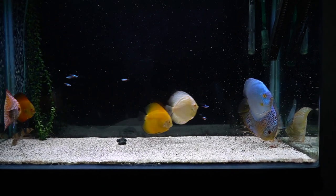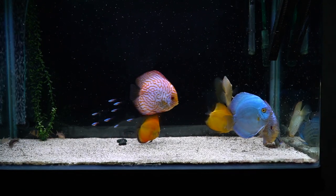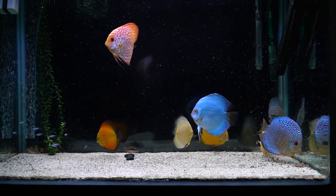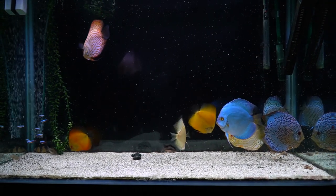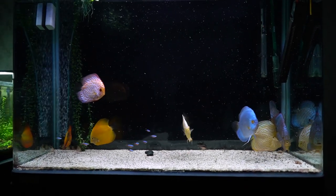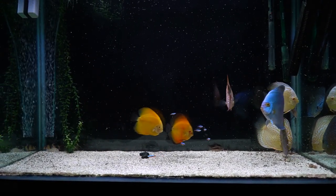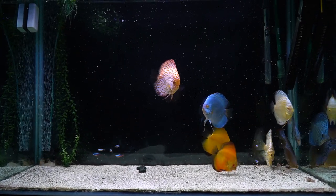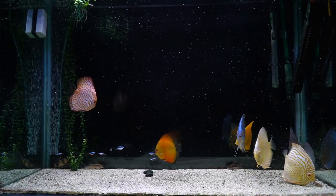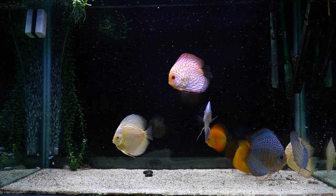One drawback of having a black background is that once you start feeding — especially foods like beef heart mix or other mixes available in the market — it really clouds up the water, and you can see every single particle floating against the black background. Those 15 to 20 minutes until all the particles are eaten by the schooling fish, picked up by the filter, or settled and eaten by the Corydoras — it's really not very pleasant to look at. But other than that, I'm loving the black background.